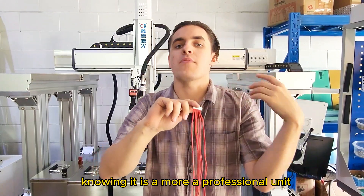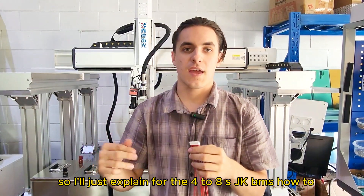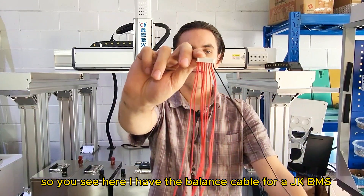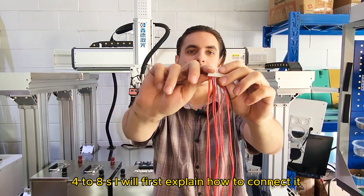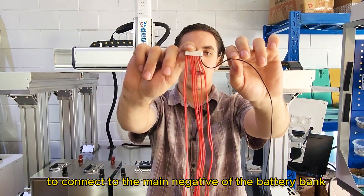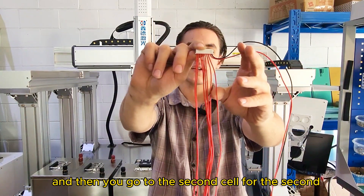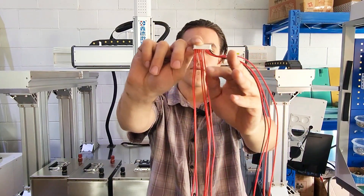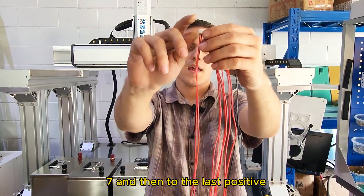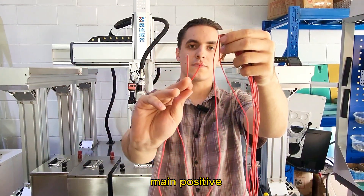With the JK BMS being a more professional unit, there can be some confusion with connecting the balance cable. I'll explain for the 4-8S JK BMS how to connect it. For the 8S or 24V configuration: connect the first negative to the main negative of the battery bank, then connect each positive wire to the first through seventh positive cells in order. For the last two wires, connect them both together to the main positive terminal, which is the 8th positive.